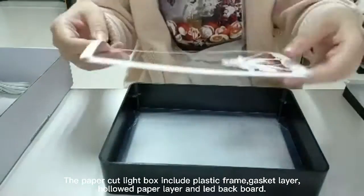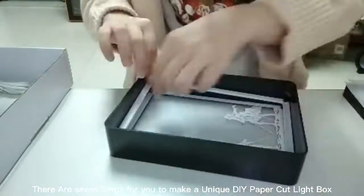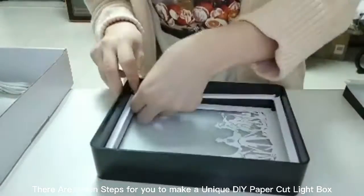The paper cut light box includes a plastic frame, gasket layer, hollowed paper layer, and lead backboard. Here are some steps for you to make a unique DIY paper cut light box.